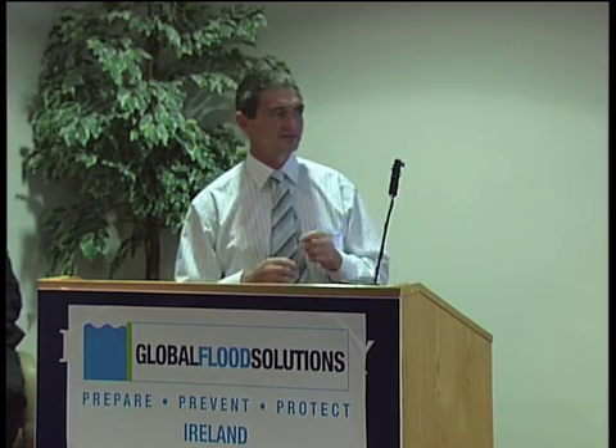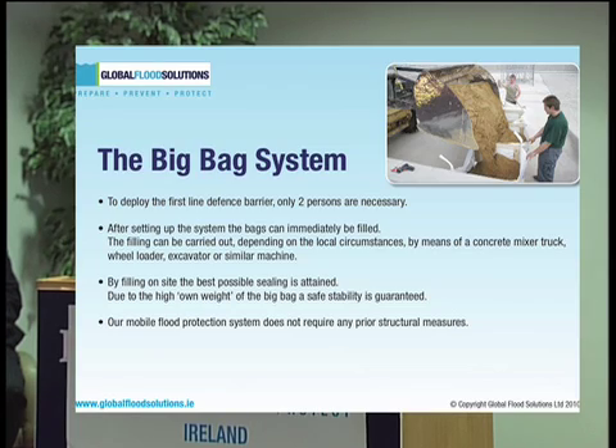The system is deployed as the first-line defence barrier, and only two operatives are necessary for its installation. After setting up the system, the bags can be filled immediately. The filling can be carried out by means of whatever filling device is available, be it a concrete mixer, front loader, an excavator, or whatever machine is available.